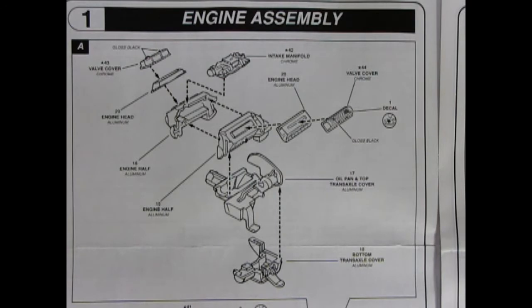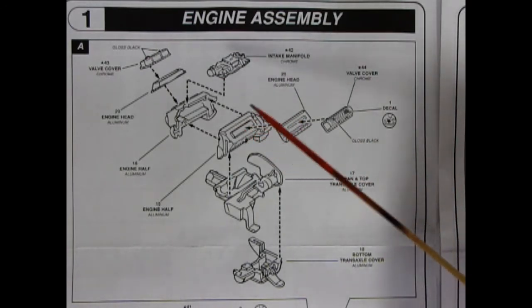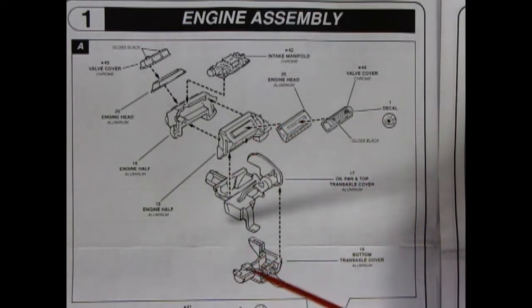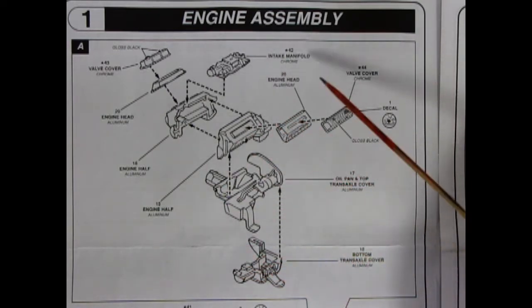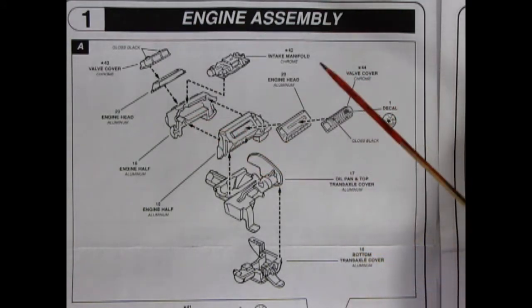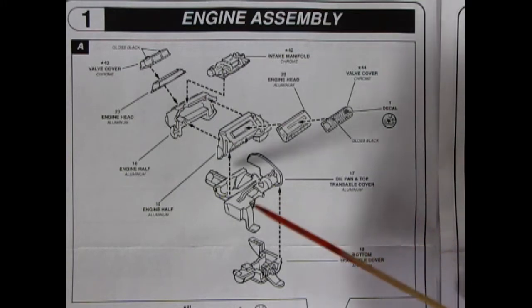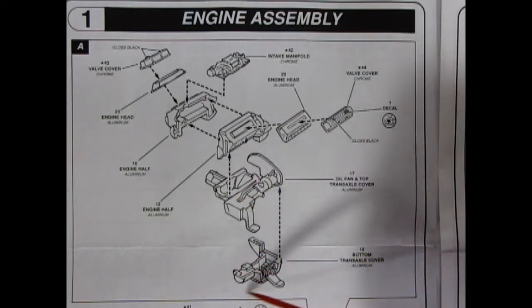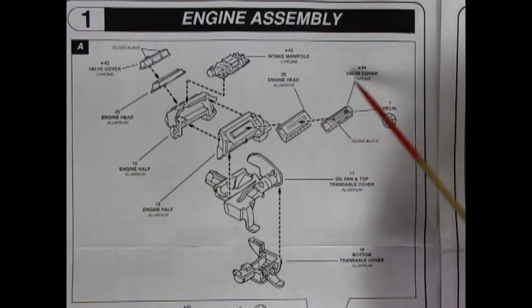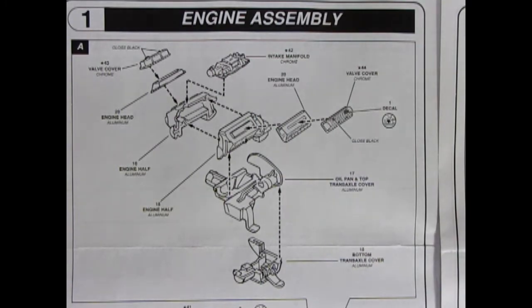Panel 1A shows our assembly for our 400 cubic inch Chevrolet motor, which was specifically designed as a mid-engine motor for this particular car. We've got our right and left hand side engine block gluing together, then we have an oil pan and top trans-axle cover as well as the bottom trans-axle cover, then our cylinder heads and our valve covers.